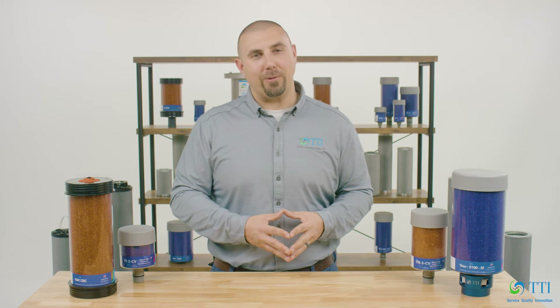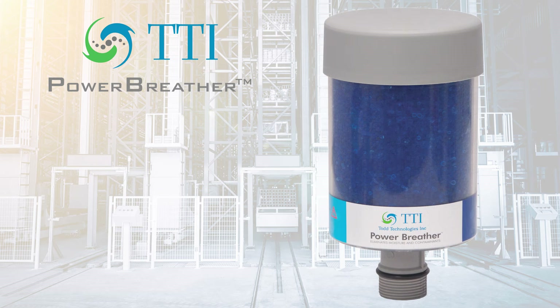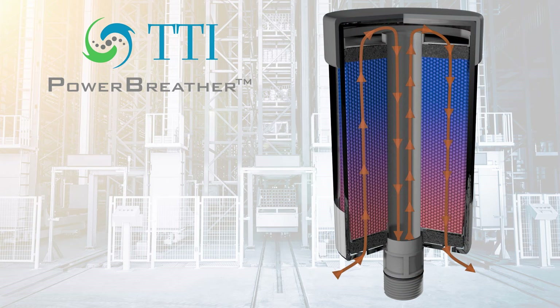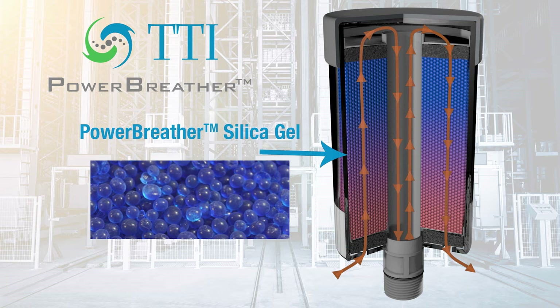Enter desiccant breathers. Some breathers, like our Power Breather line of desiccant breathers, work by using a three-stage design to help ensure that the interior of your equipment stays clean and dry. As a piece of equipment breathes, contaminated air enters the desiccant breather and goes through the first oil mist collector and filtration layers to catch a combination of oil mist and particulates. Next, the outside air is dehydrated through a container of Power Breather silica gel, which extracts the water vapor in the air.